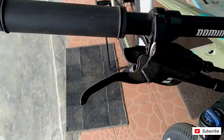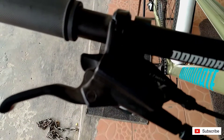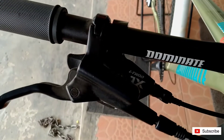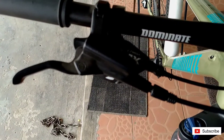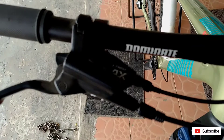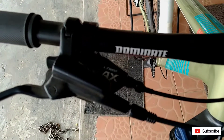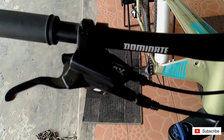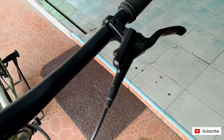Di sini sudah menggunakan rem hidrolik teman-teman, non-series, sudah menggunakan minyak. Dan shifter-nya menggunakan LTW AX 1x11 speed. Ini sudah single chainring ya.